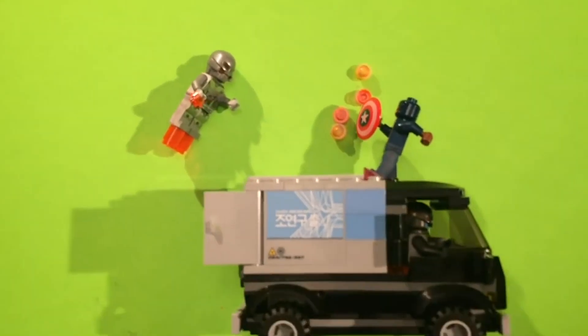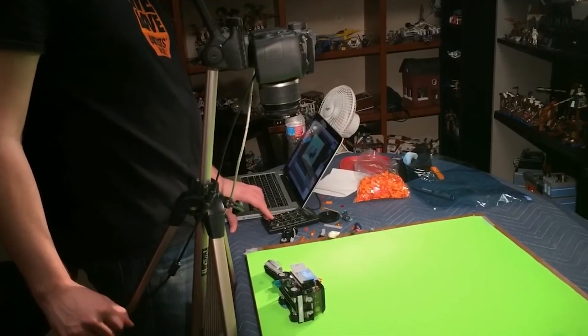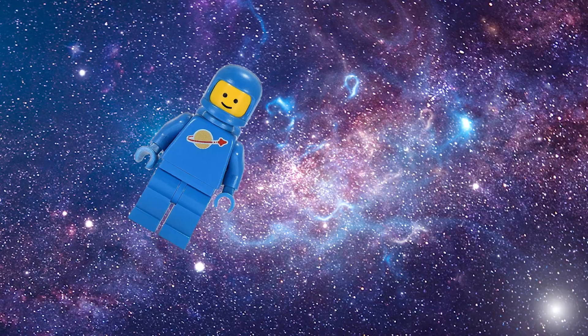Start by flipping your set so the figures are basically lying on the ground. Then find a way to have your camera pointing straight onto the table. Brotherhood uses a tall tripod, but there are other, jankier ways to do it — I like to use books. After that, just film as normal, except now you don't have to worry about gravity.